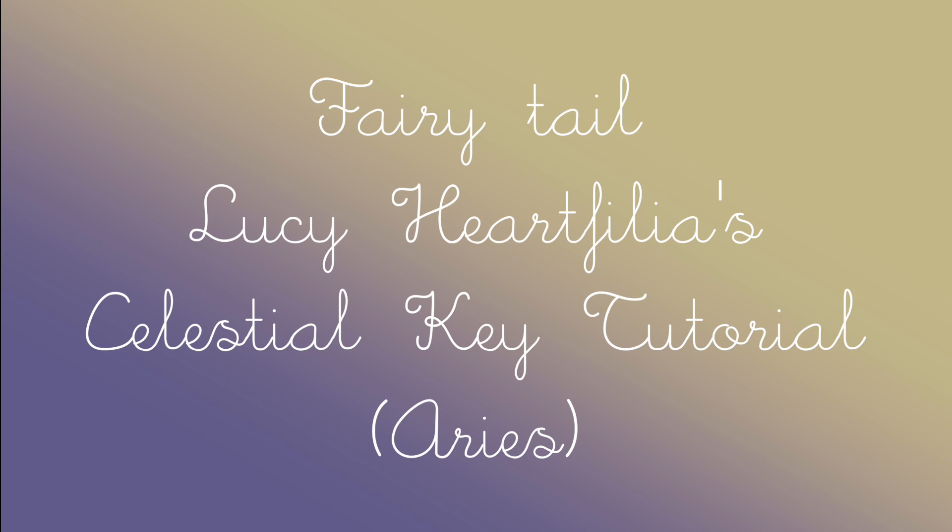Hey guys, it's Jessica, and today I'm going to show you how to make the Aries key from Fairy Tail. Enjoy!